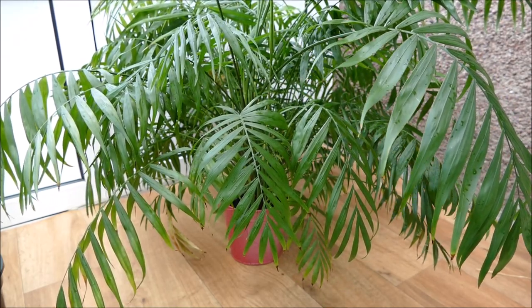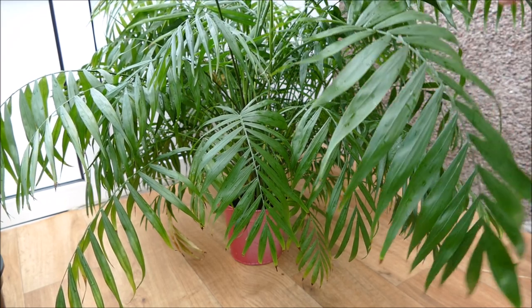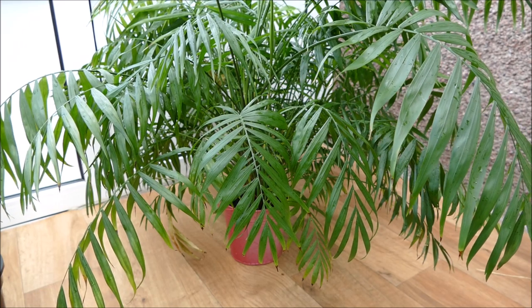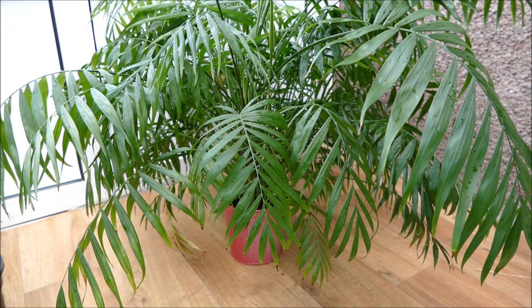The leaves are still not looking their best because they were scorched by the sun a few months ago when I had it in the brighter location, and it's currently back in quite a dark location. It is a plant that can handle sunshine, but if it's been in a dark environment for most of its life and you suddenly bring it into bright sunshine without an acclimatization period, the leaves will get scorched — they haven't got the right pigments to protect them from strong sunshine.